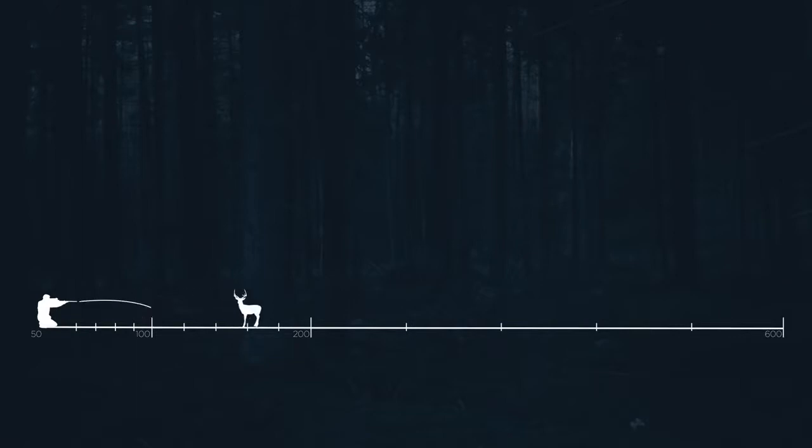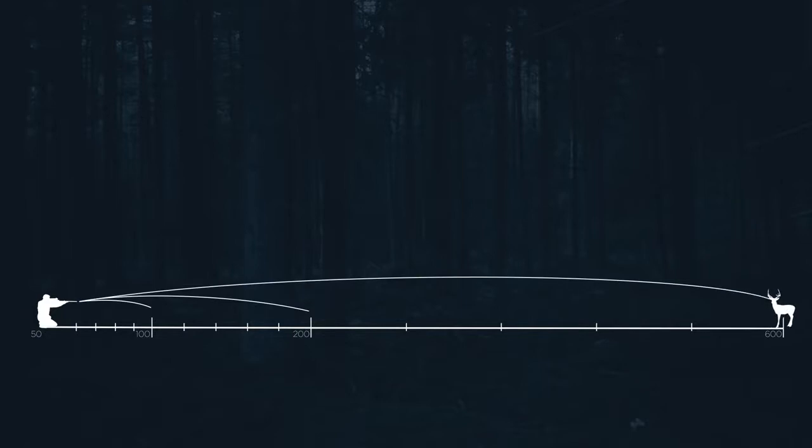The Trail allows you to save three zeroing profiles with five distances for each profile, or fifteen zeroing distances altogether.